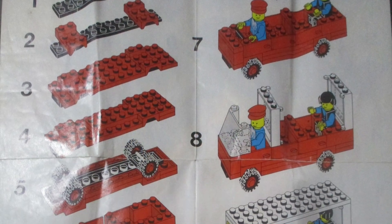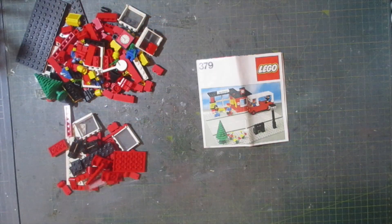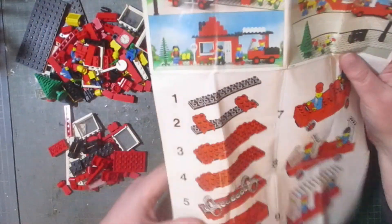First things first, we're going to start off by building the bus. Bear with me as I stop recording from time to time, because there are several missing or replaced parts in this kit.